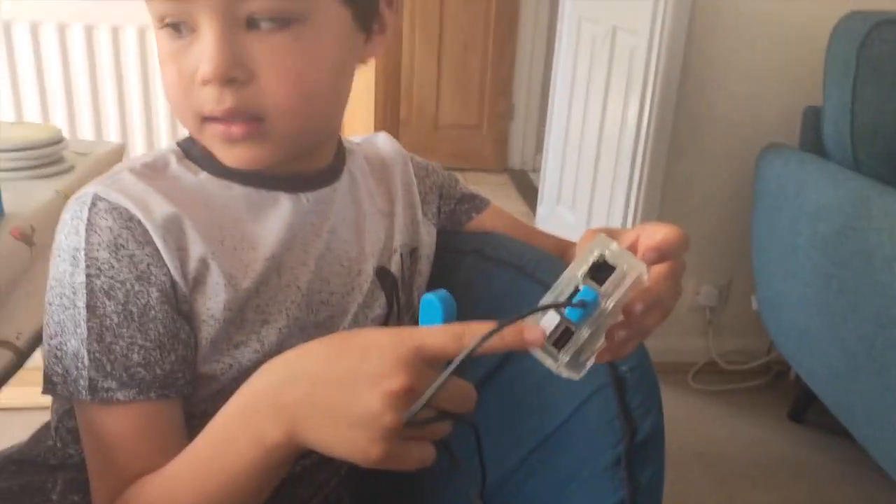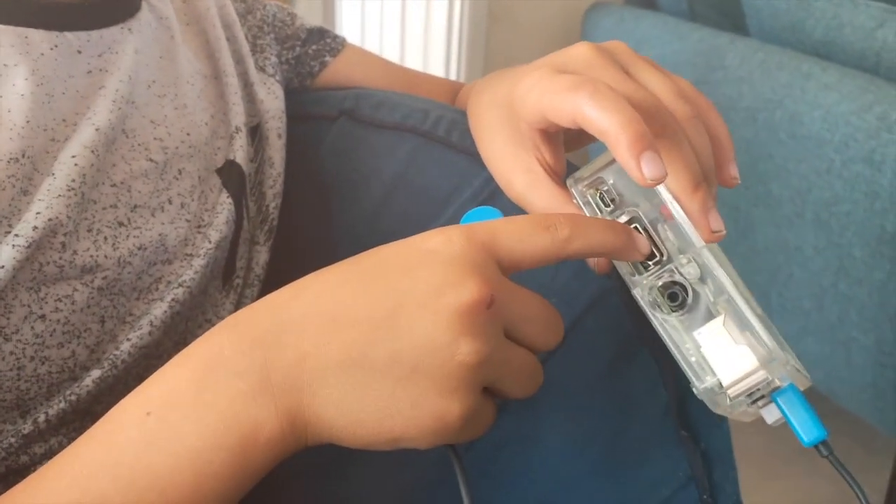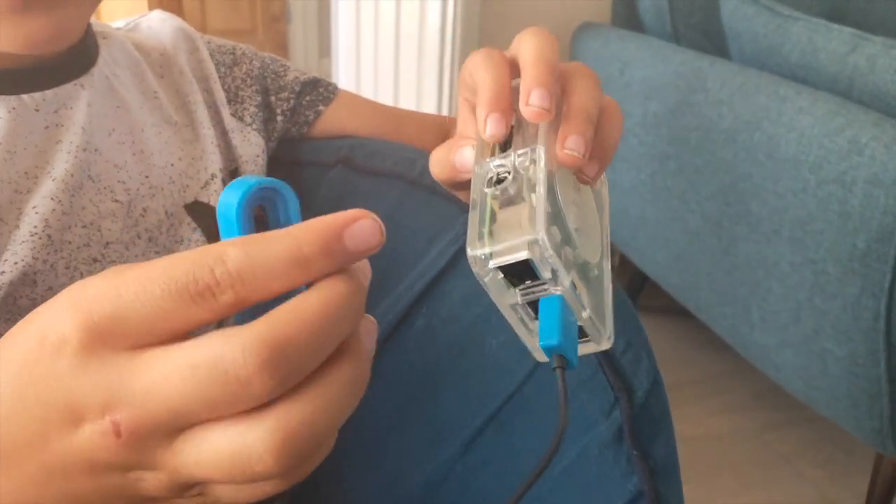And what does that do? That one is for the keyboard right here, and then this one is for the TV. And that's the internet. That's the internet, okay. Well done.